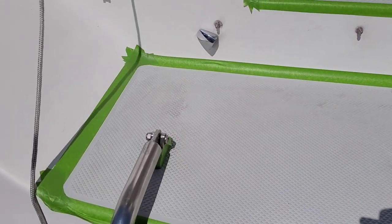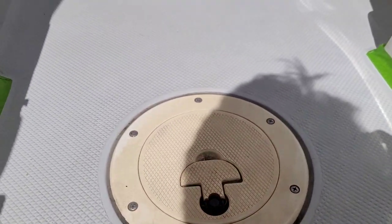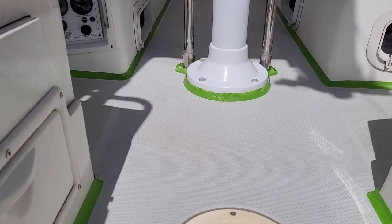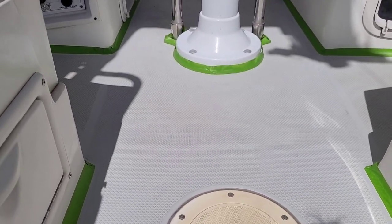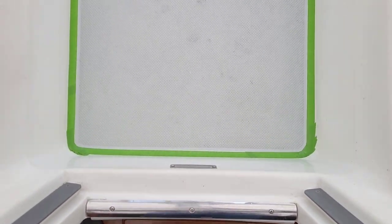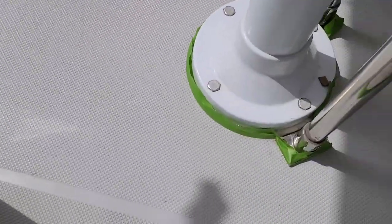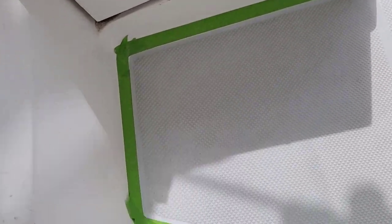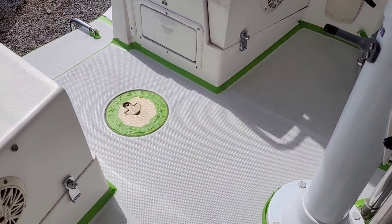I just finished taping up everything. You've got to really take your time — preparation is 90% of success — going around corners and all that. I finished taping the whole cockpit, including around the steering pedestal and the emergency tiller access. Now I'm going to pass the little broom, do a little vacuum, and then one more clean-up with acetone to make sure there's no contamination on the surfaces, and then I'll prep my paint.